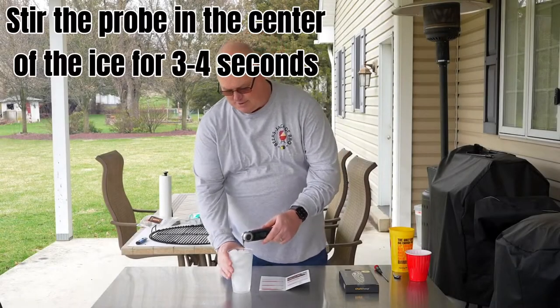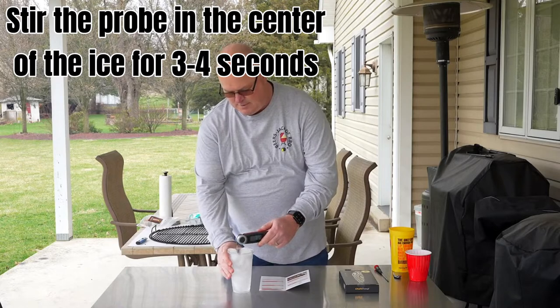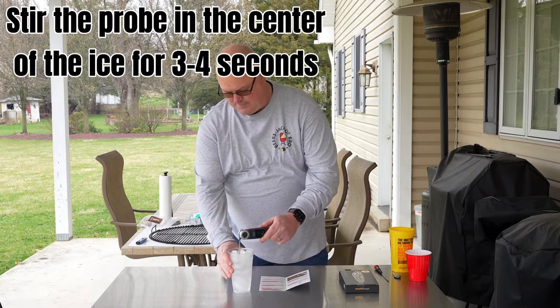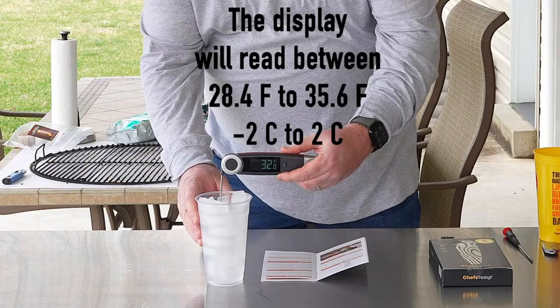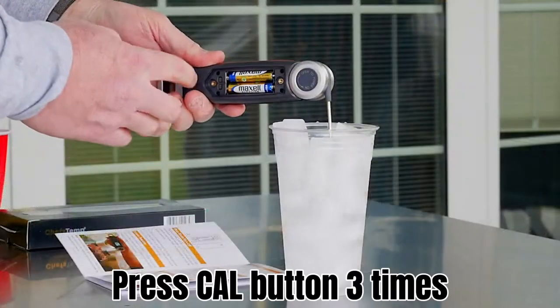So once the water has been sitting for 2 to 3 minutes, kind of go in and give it a gentle stir again. Let everything settle down. And then you see the temperature reading there. Like this one doesn't necessarily need calibration — we just want to show you how to do it because it's already set right there.